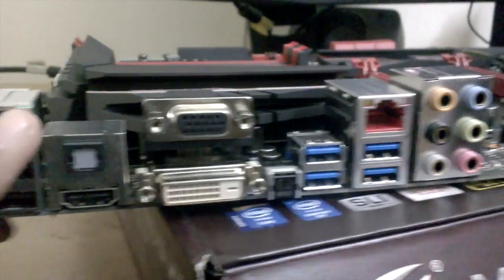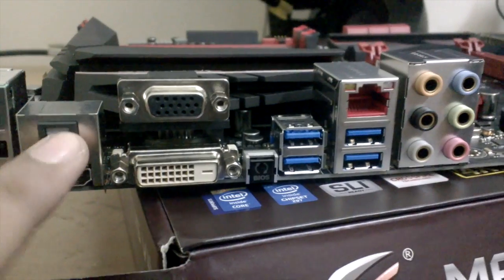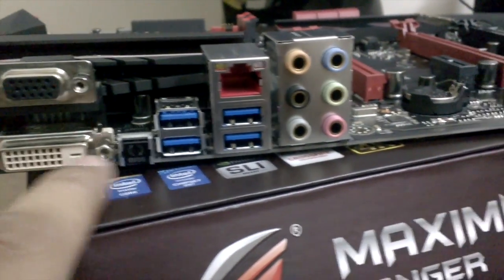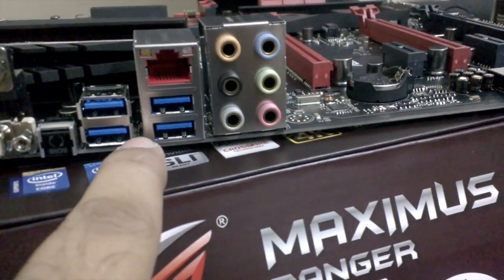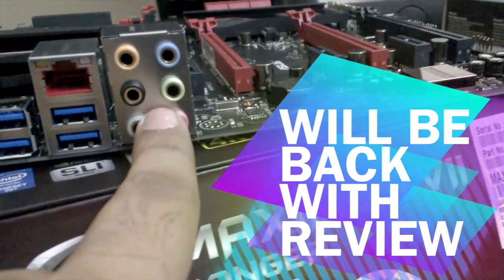Let's look at the I/O inputs. There is a PS/2 connector, 2 USB 2.0 ports, digital audio out, HDMI out, VGA, DVI, a BIOS reset button, four USB 3.0 ports, one Gigabit LAN port, and audio connectors. That covers the full I/O panel.